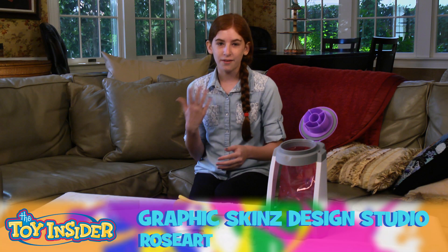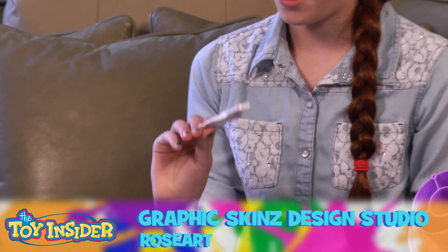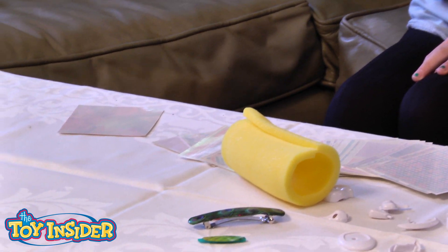Hi, my name is Sarah and I'm going to show you graphic skins today. So how it basically works is you take a piece from the set. You could really do anything — you could do a hair clip or a cell phone case. But there are pieces that come with the set.